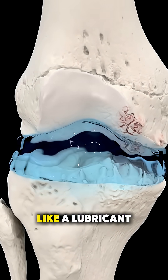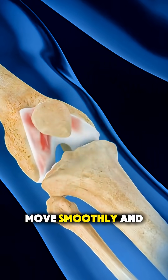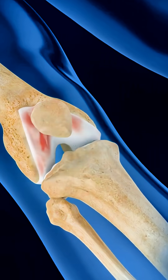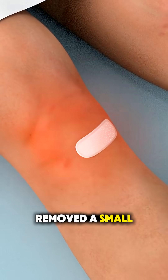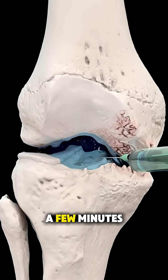This fluid acts like a lubricant and shock absorber, helping the bones move smoothly and reducing friction. The needle is removed, a small bandage is applied, and the entire procedure usually takes just a few minutes.